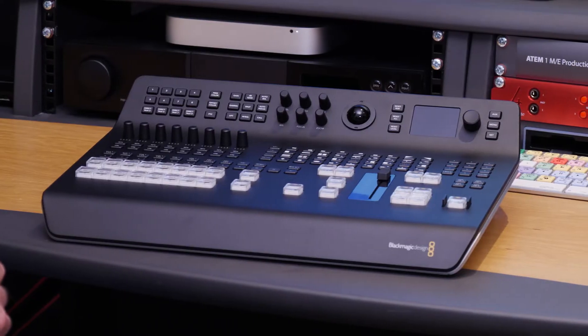We also have frame stores in here, so we can hold a bunch of graphics and animations to make your transitions look a lot more interesting, or just to bring up graphics and lower thirds. You can design graphics in Photoshop and bring them in live to this mixer.